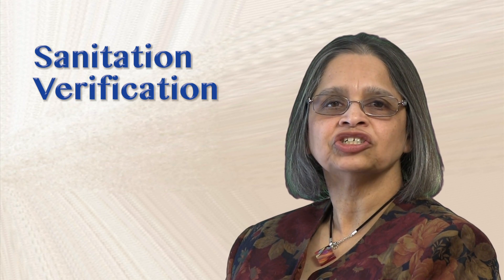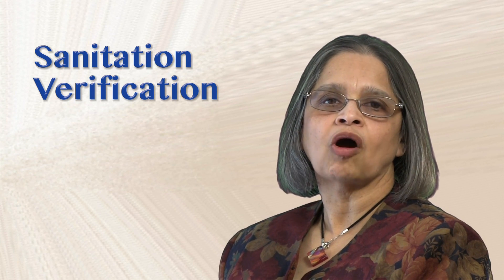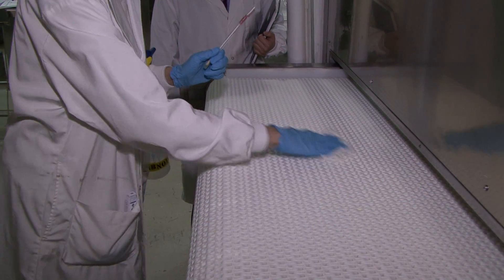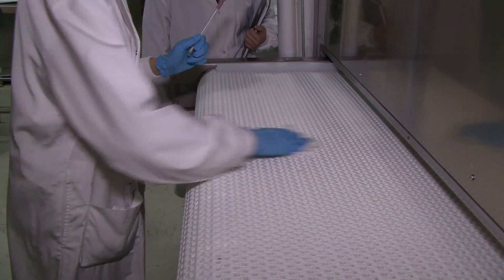Cleaning and sanitation are essential in any food operation. As you know, cleaning removes dirt and debris, and sanitation is used to kill bacteria and other microorganisms that are invisible to the human eye.